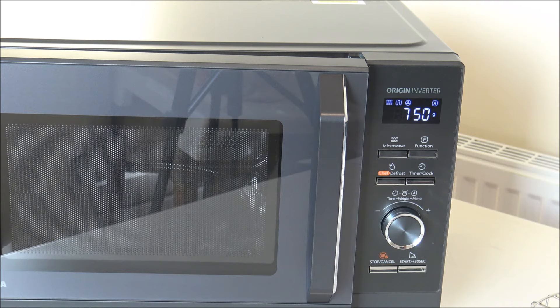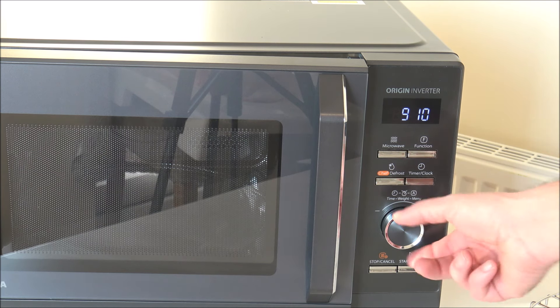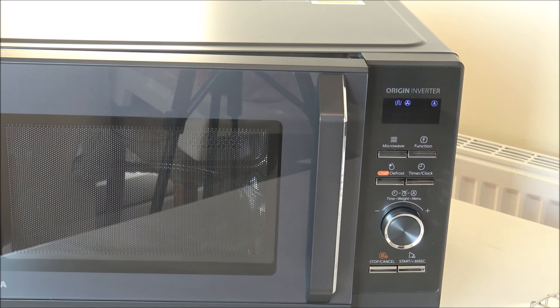Something this microwave has that not many others on the market have is an air frying option. Air frying, especially here in the UK, has been massive for the last four or five years — it's a much healthier way of cooking and the results are a lot better than using a standard microwave. Compared to a normal oven, it can also be much more efficient. The Air Fry Menu is selected by turning the dial to H1, and you can see different symbols at the top.